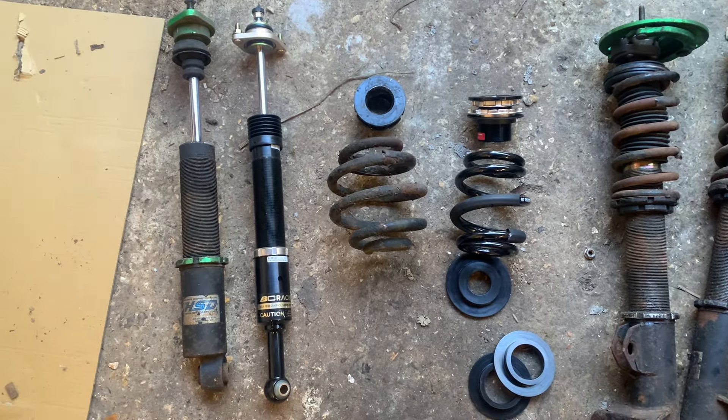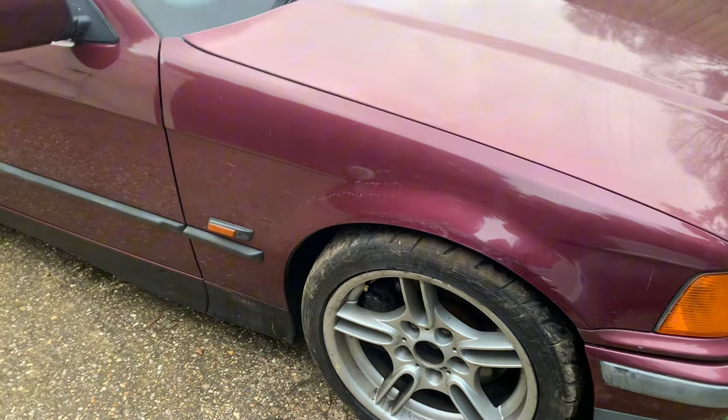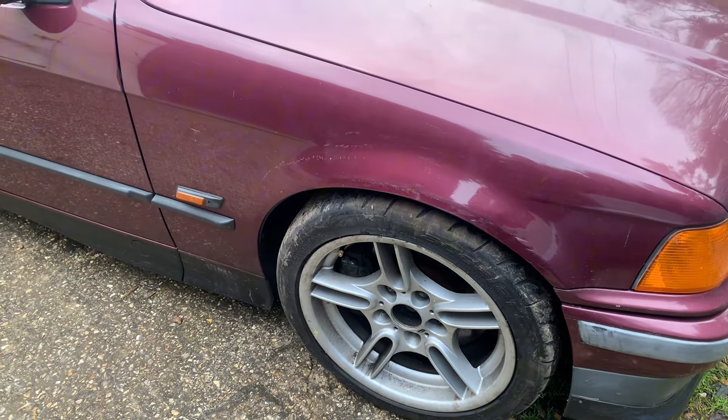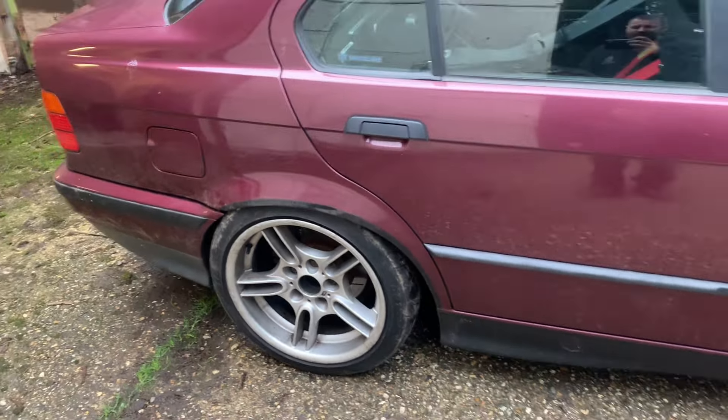The suspension setup I'll probably take over to work on Saturday and get it on the geometry machine, and I'll show you how to set it all up in a little video. I left the fronts where they came out of the box - the front's all right, could do with coming down a little bit more. I've put them on full soft all the way around. It does feel pretty stiff but the spring setup is pretty hard because it's a track car. The back is pretty low and we're going to get some rubbing for sure, but we'll set the height up and redo a full geometry on it.